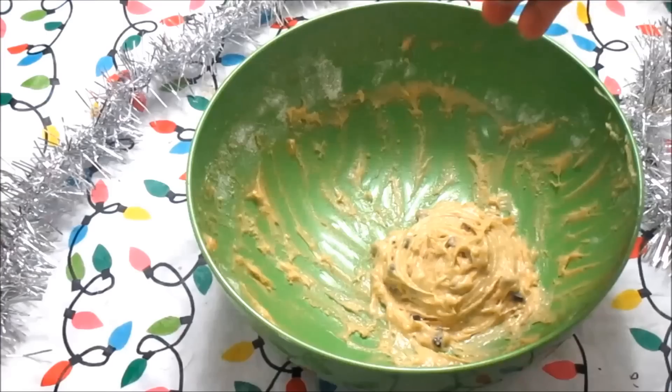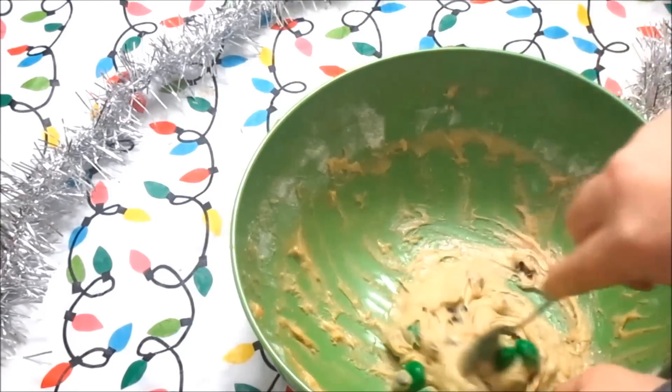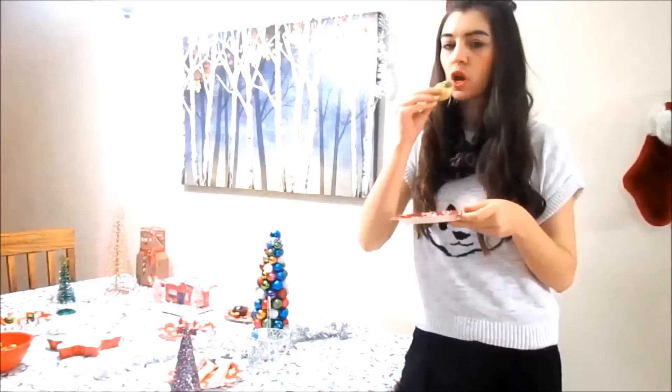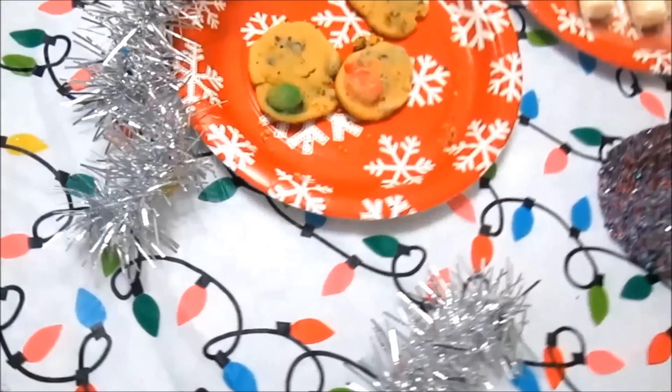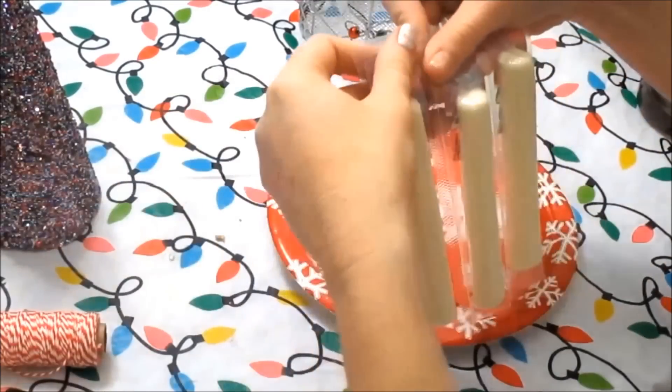You guys will turn out with this dough consistency. Of course I added some peanut butter M&Ms — just stir those in — then place them on your baking sheet or baking pan. When they come out they're going to be amazing. They are so soft, I love these, they are so so good.